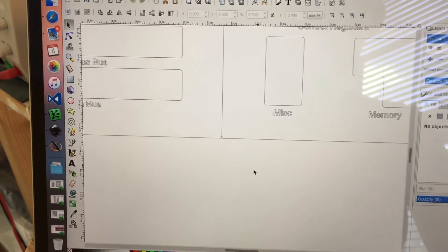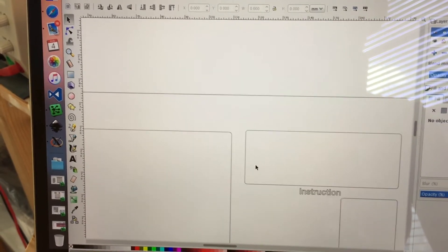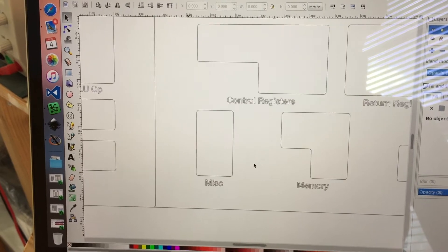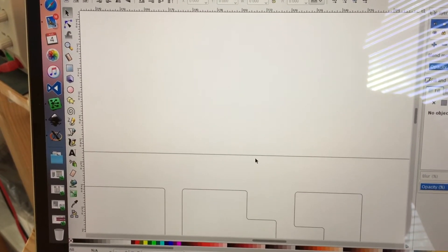This is Inkscape, and all you do is use blue lines to denote a cut and a grey fill for an etch. Then you upload your design, choose your material, cough up some money, and then wait patiently by your front door for the parcel to arrive.